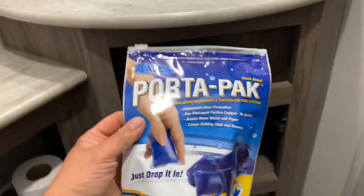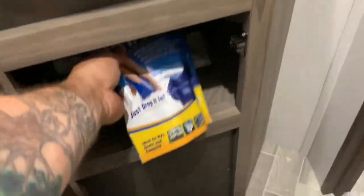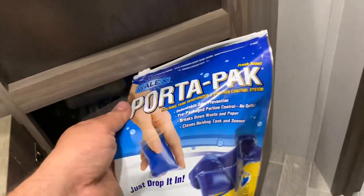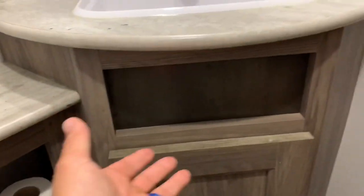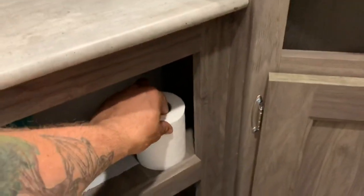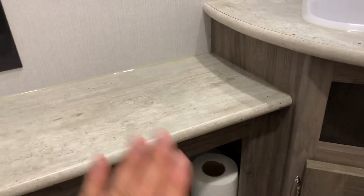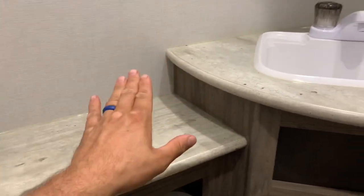If you're new to RVing, once you arrive to camp you just drop the port-a-packs in your toilet, give a little bit of water, and drop them into your black tank. Keeps the smell so fresh and good. We don't have a toilet paper holder so we've been doing this little gem here instead — it works for us. We put lotion and stuff like that up here, and medicine for the boys. Our son Dorian has asthma so his medication goes in here. There's an outlet in here too.